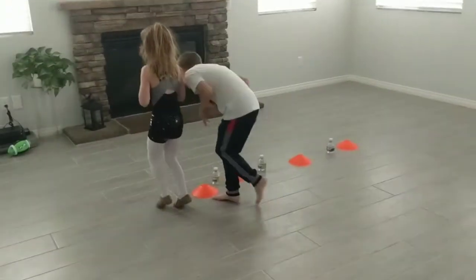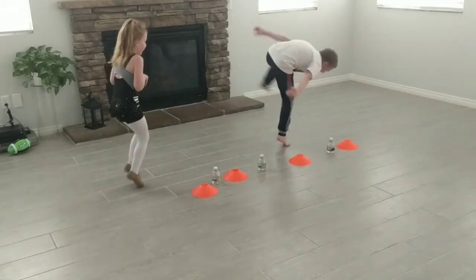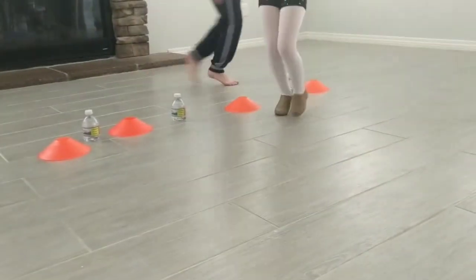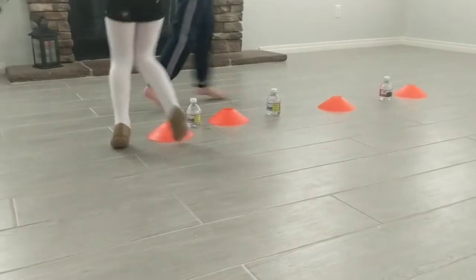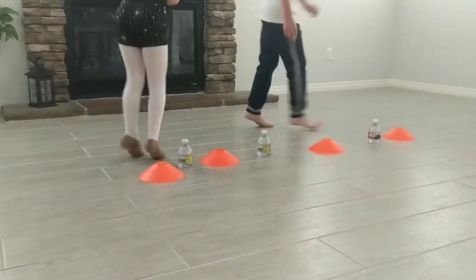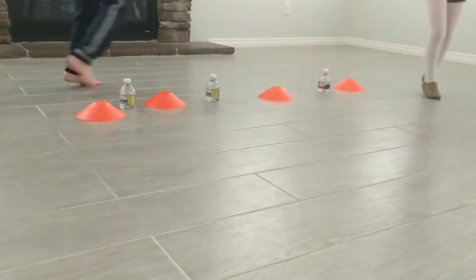Tiptoe. I like that you're on your toes pointing. Look at the tiptoe. No cheating. Look at the tiptoe. Okay, ready? Let's see your running feet.